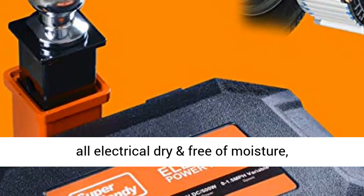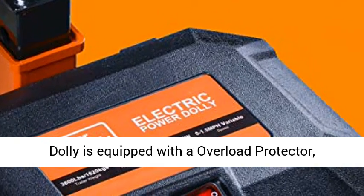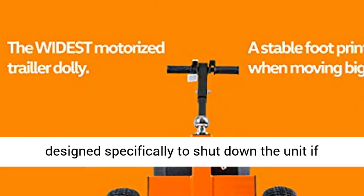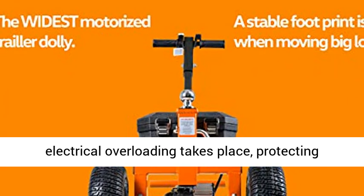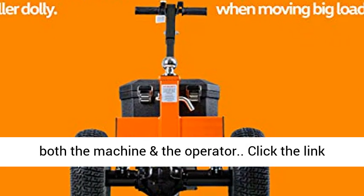Always wear hand and eye protection when operating the power dolly. Keep all electrical components dry and free of moisture, condensation, or water. This electric-powered dolly is equipped with an overload protector, designed specifically to shut down the unit if electrical overloading takes place, protecting both the machine and the operator.